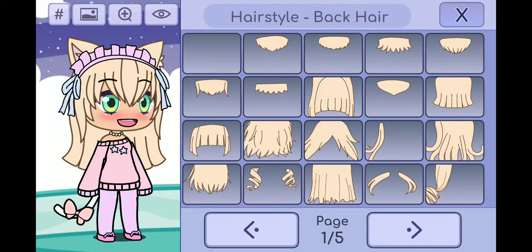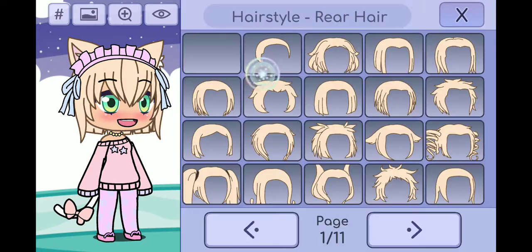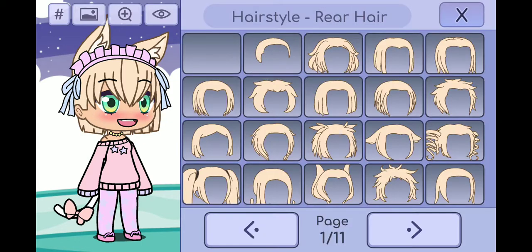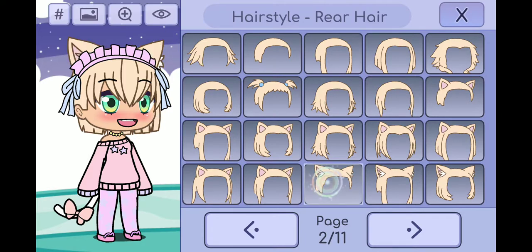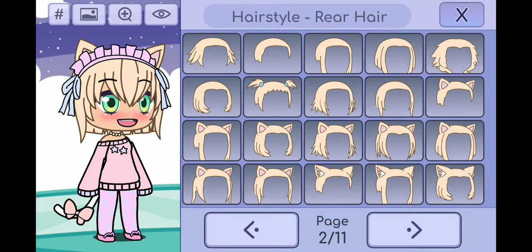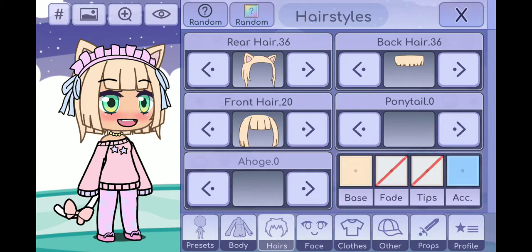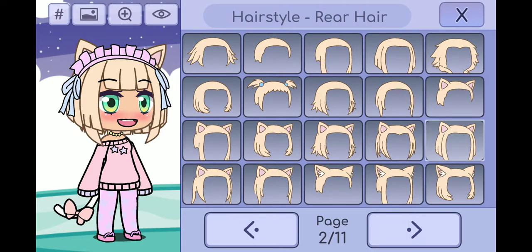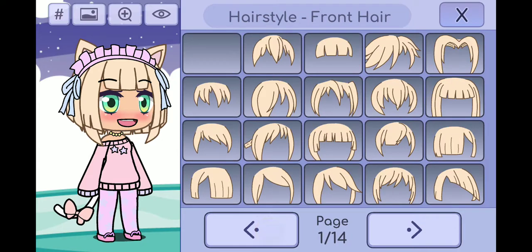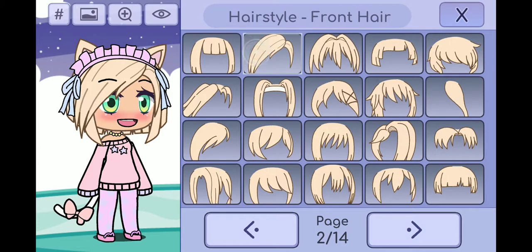I think my hand kind of looks like a good one. I have something like that, so I'm just going to go with this.